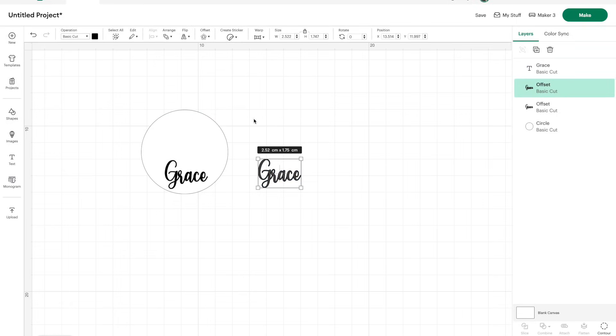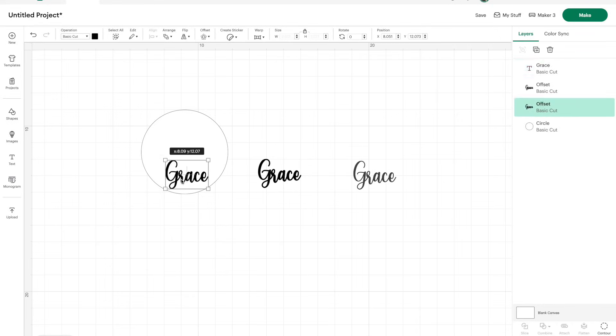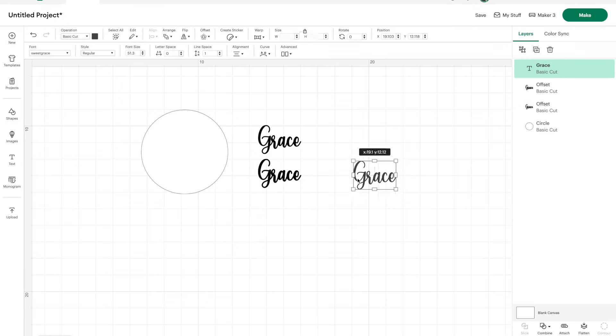The only thing is, once you've done the offset, you can't go in and change the font. So make sure whatever you have written is exactly how you want it, because you can't then click on the offset — it's almost like an image that you've created.